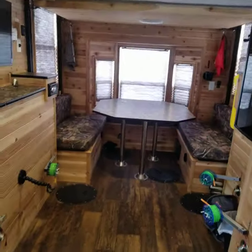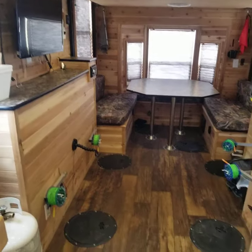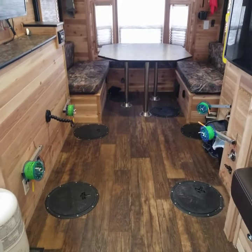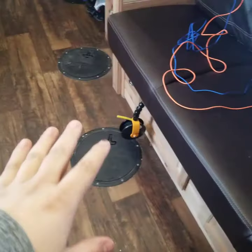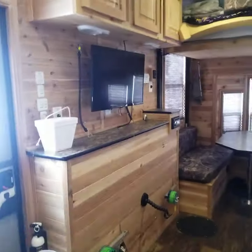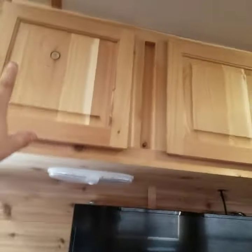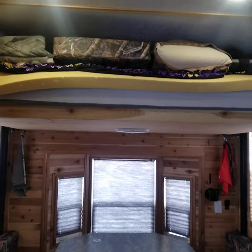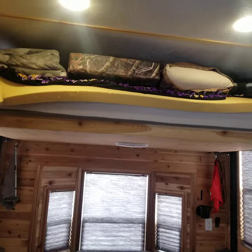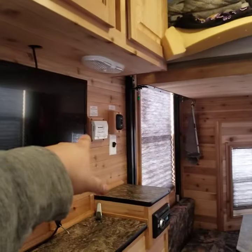Coming inside, it is the cedar finish. The four northern light rattle reels in the back are going to stay with the fish house — all the other rattle reels and pucks are coming out. 32-inch Roku HDTV. Cabinets up above, so lots of storage up above. During the day when you're hanging out fishing, the lift bed offers excellent storage, which is really nice — it is the electric lift bed.